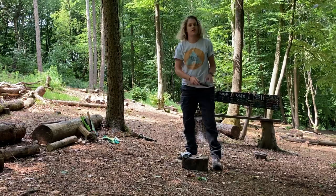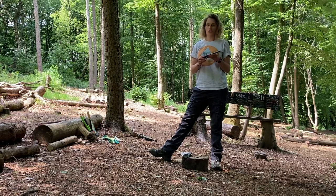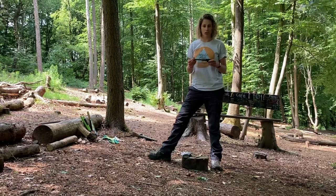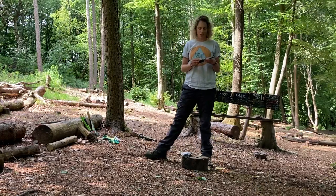Polly Anderson demonstrating safe use of the sheath knife. We can use knives in Forest School with all sorts of different groups. Relatively young children can use knives safely, and we always do a tool talk before we start and expect them to be able to remember the points of the tool talk before they start using a knife.